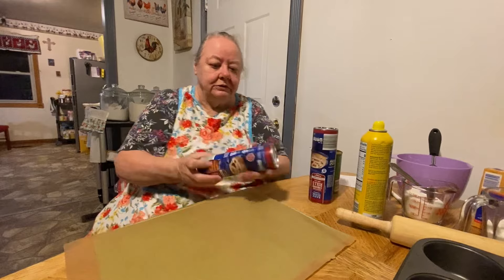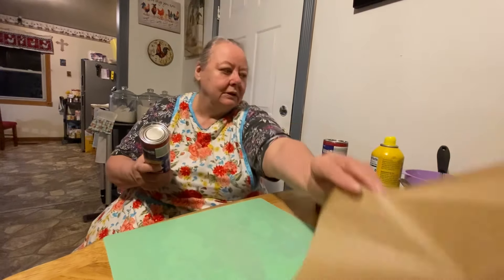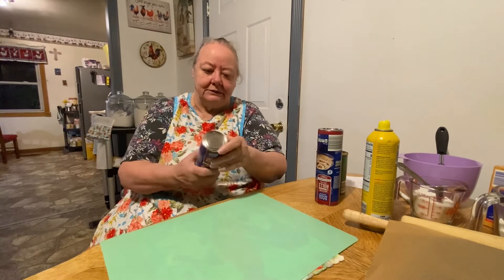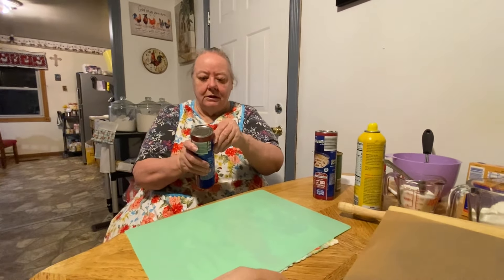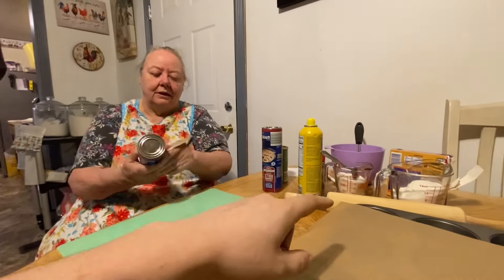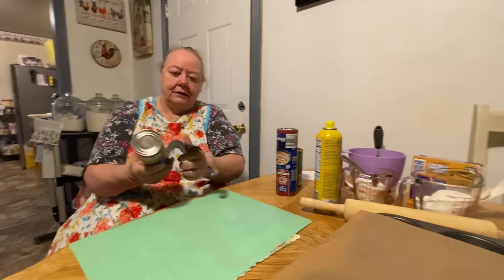First I'm going to open this. You need your rolling pin, unless you want to mash it out with your hands. These are sticky, so you might need a piece of parchment paper to put on top of them to keep them from sticking to your hands or to the rolling pin.